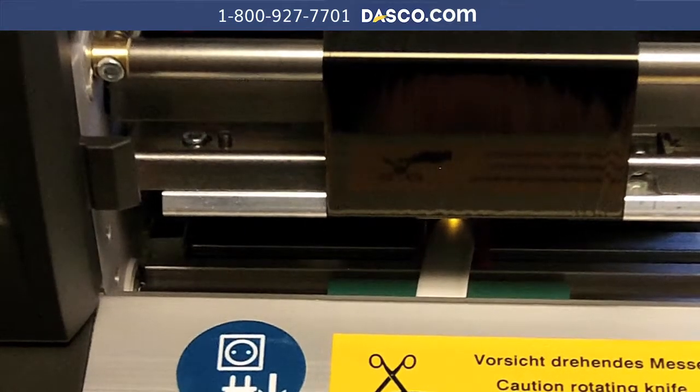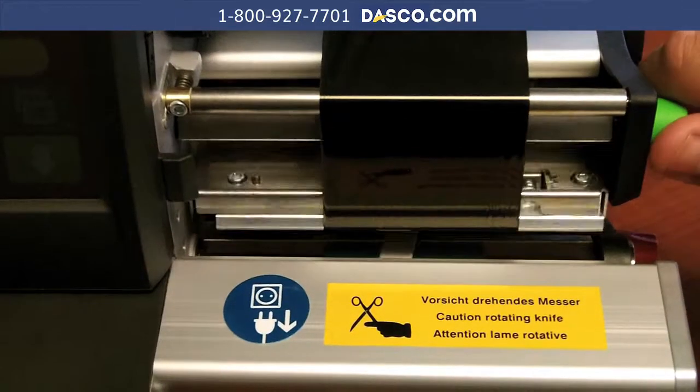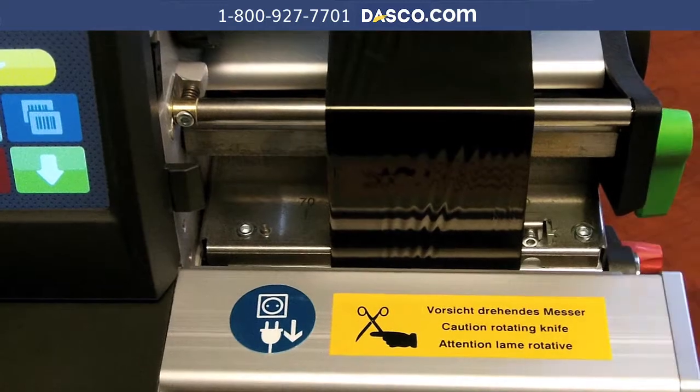When the material is there, we tighten this down so it is snug against the material, allow it to come out, and now we can lock this down in place.